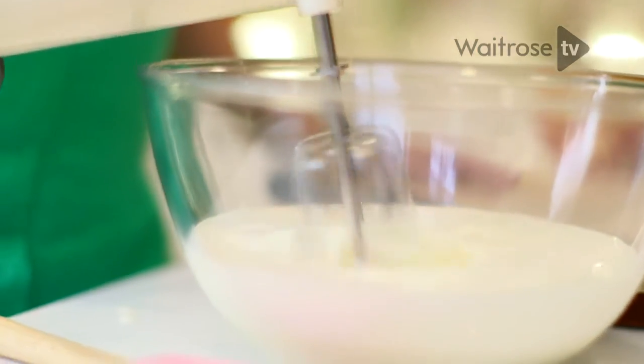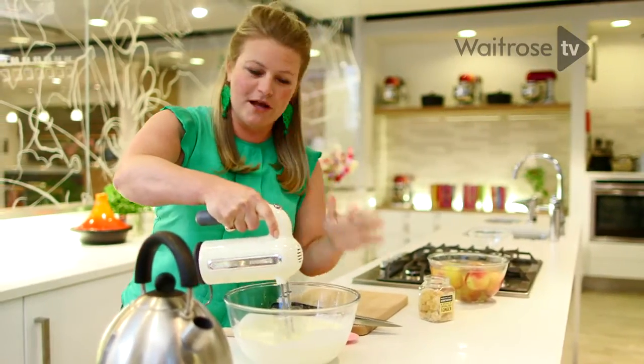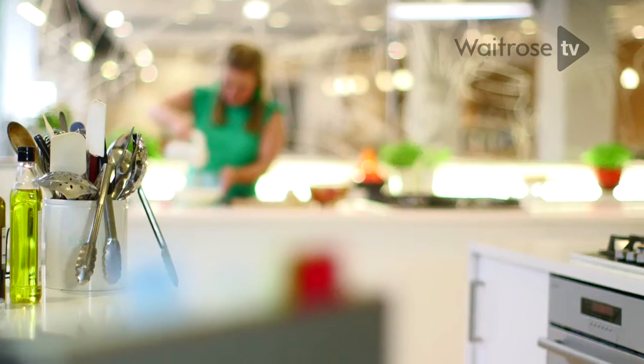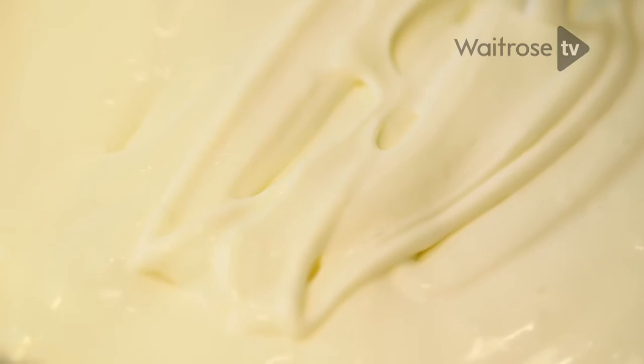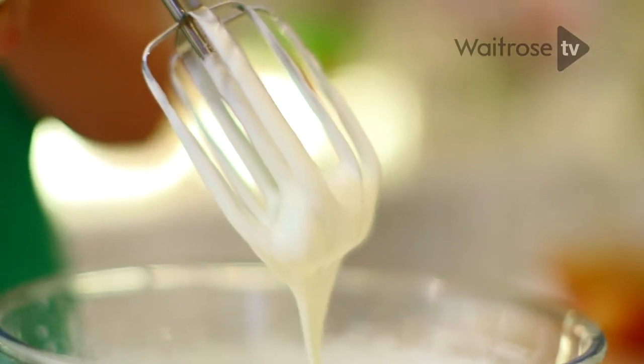Now let's give it a whip. I'm going to whip it on low, otherwise I will end up spraying it all over myself. Now the whisk is starting to feel quite heavy in my hand, which is a good sign that we are there. What I'm looking for here are these wonderful thick ribbon trails — that tells me that the cream has really thickened up and is ready for the rest of the ingredients.